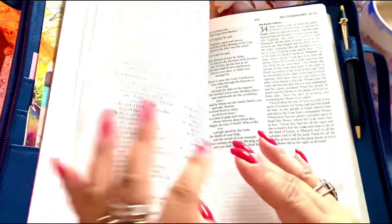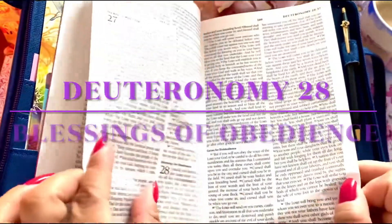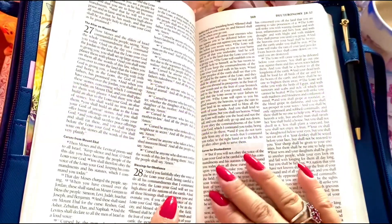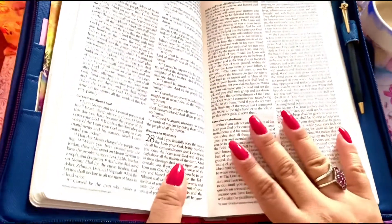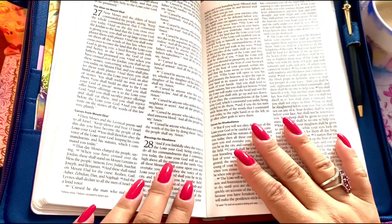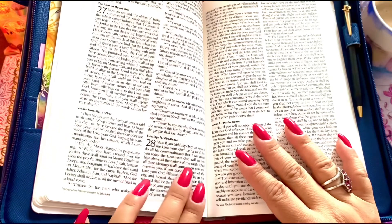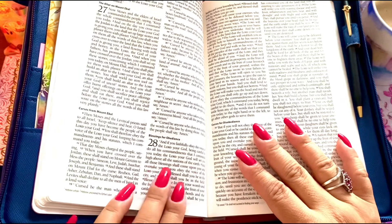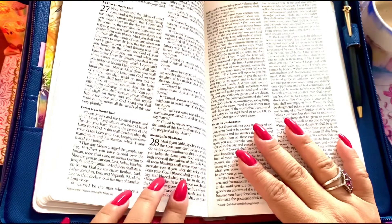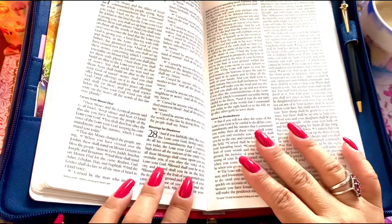I think I will read Deuteronomy — I love this scripture, it's very close to me. 'Blessings of obedience: and if you faithfully obey the voice of the Lord your God, being careful to do all his commandments that I command you today, the Lord your God will set you high above all the nations of the earth. And all these blessings shall come upon you and overtake you if you obey the voice of the Lord your God. Blessed shall you be in the city, blessed shall you be in the field.'